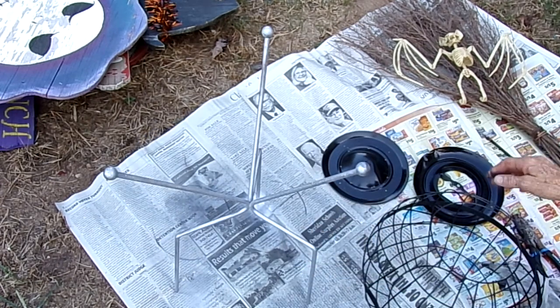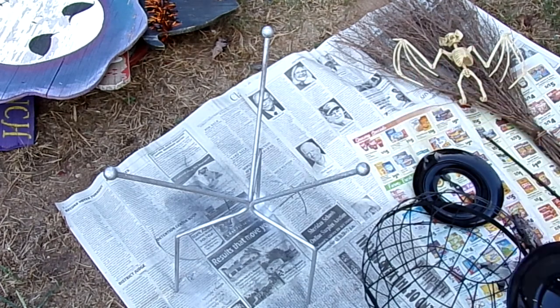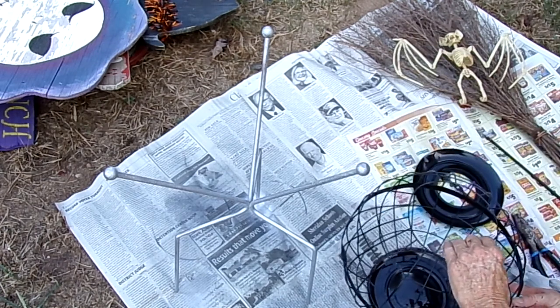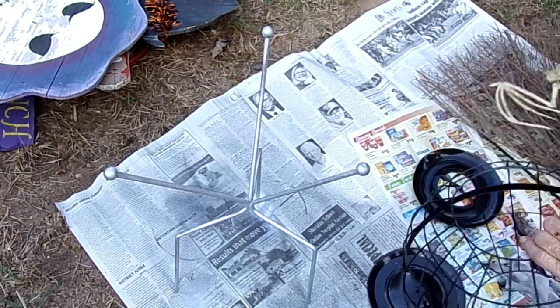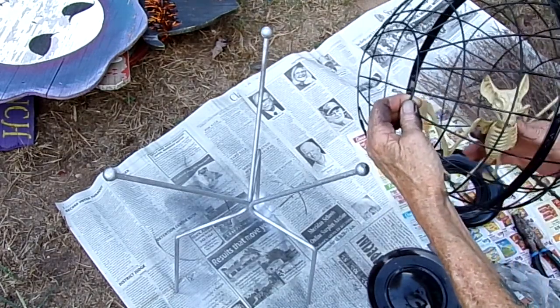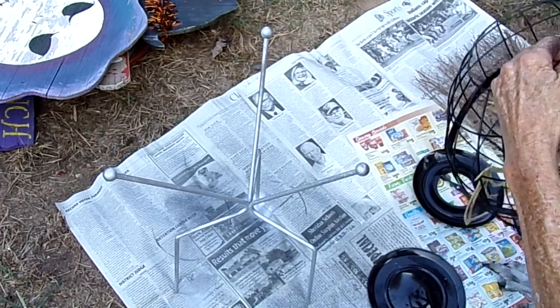Now we are going to reassemble this. Oh, please be dry — it's a little tacky but it will be alright. You know what I want to do? I want to feed the bat in first because he takes some working to get in there. He's a little bit too big for this but it will be alright.